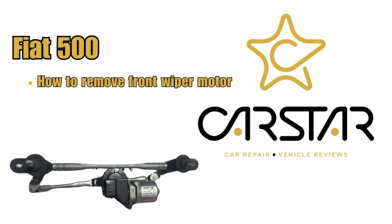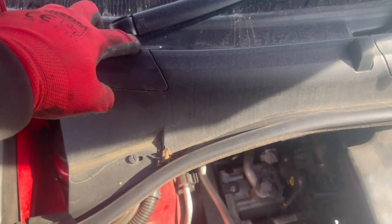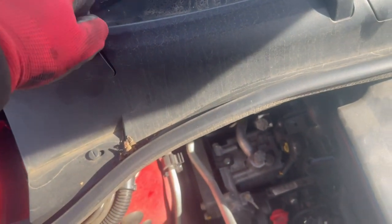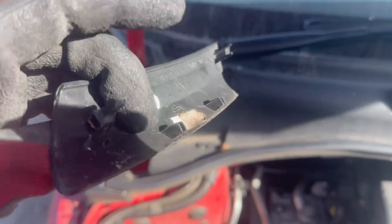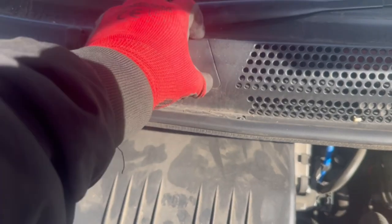How to remove the Fiat 500 front wiper motor. First, we're going to remove these covers over here. When you open the bonnet, pull this side out first as this side is a push-on, and then you're going to slide it out. As you can see, this part is a push-on and the other side is a slide-in.